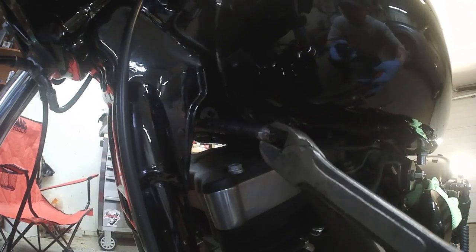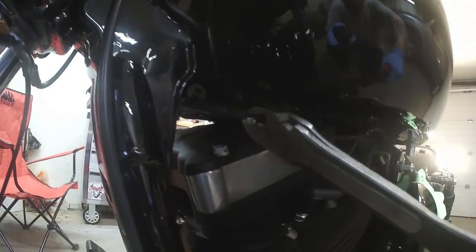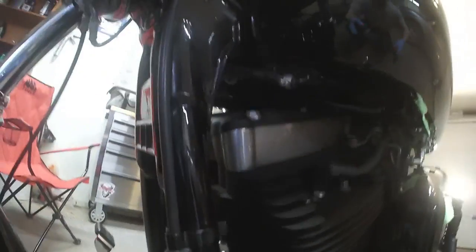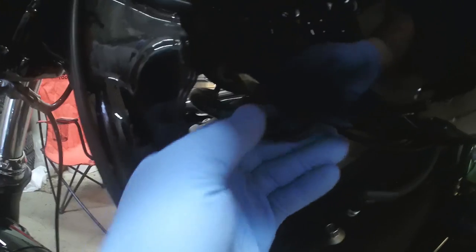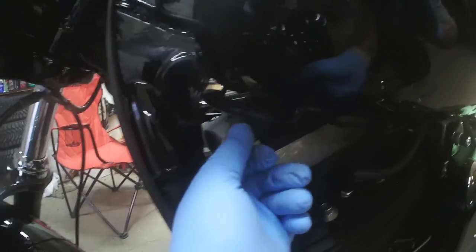So now they want you to cut this hose clamp. Once you get that hose clamp off, just kind of work this hose a little bit, but don't get too excited and unhook it just yet because we're going to do something else first.